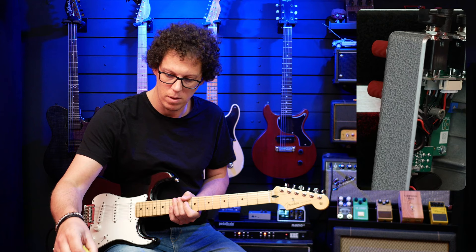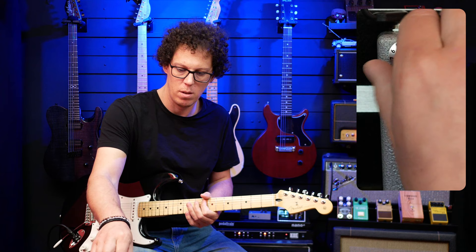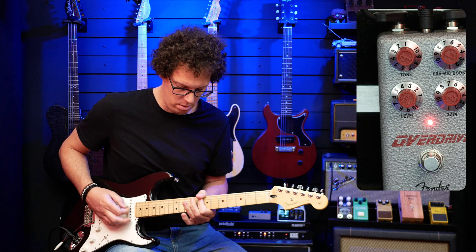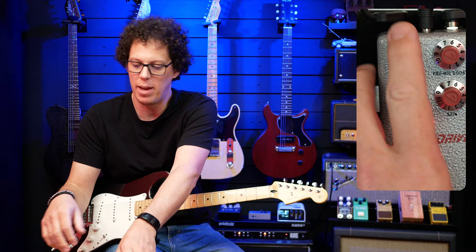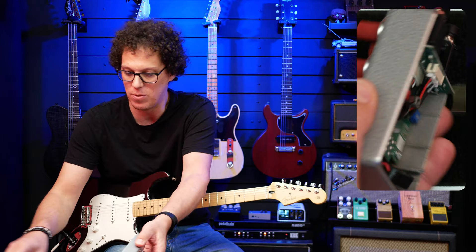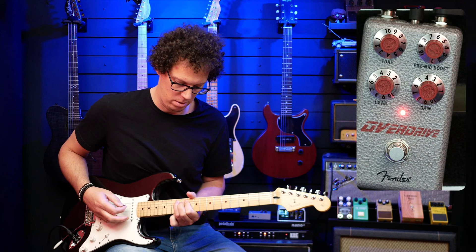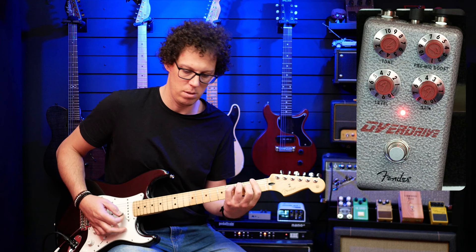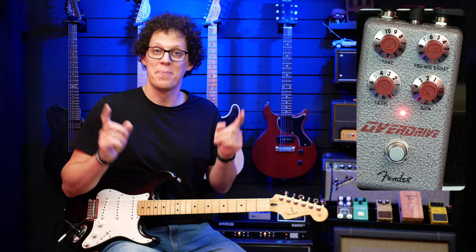With the trim pot turned down, it sounds like it's coming from underground — like a neighbour playing your guitar. I don't think I want it anywhere near the bottom; it's already far too dark. That's the fuzz side of this overdrive. Sticking it back at the top is where I want it. I don't know why you'd want to mess with that trim pot, but if you do, you can.